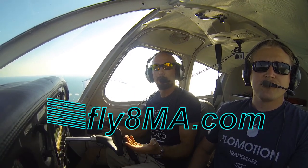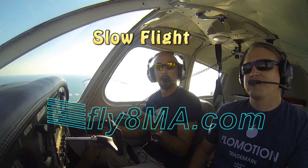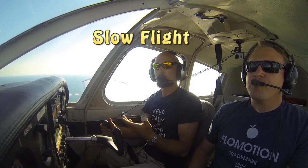Hi, John from FlyHideMikeAlpha.com, and today we're going to go through how to perform slow flight, stalls, and steep turns in the Piper Cherokee. First, we're going to go ahead and clear the area and make sure there's no other aircraft around us, so we'll perform a 90-degree left turn and a 90-degree right turn back onto our normal heading.